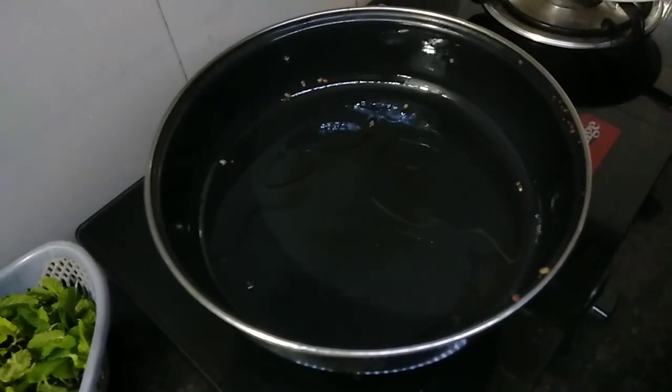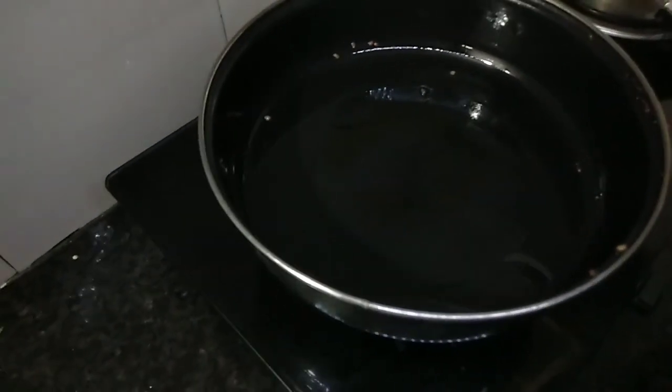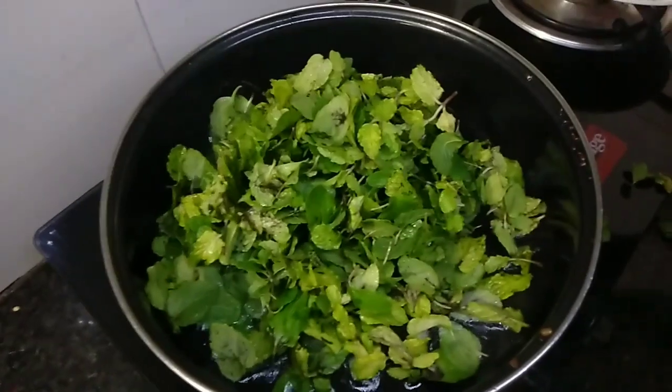1 cup of oil. Now I am going to make this dough a little bit. Now I am going to cook it, let's mix it.